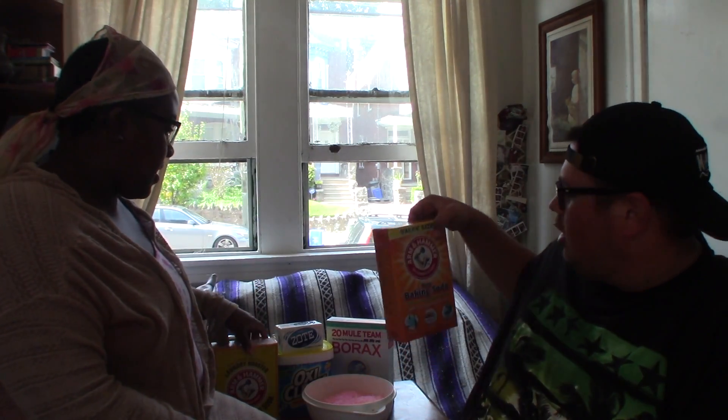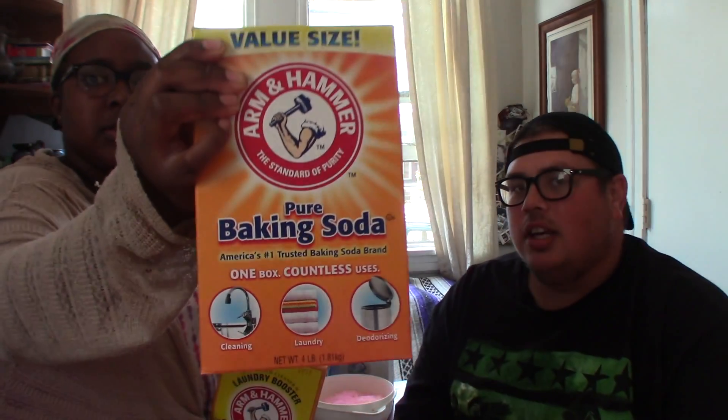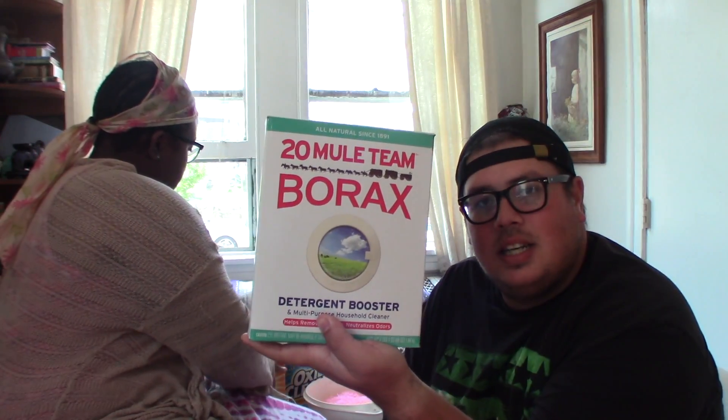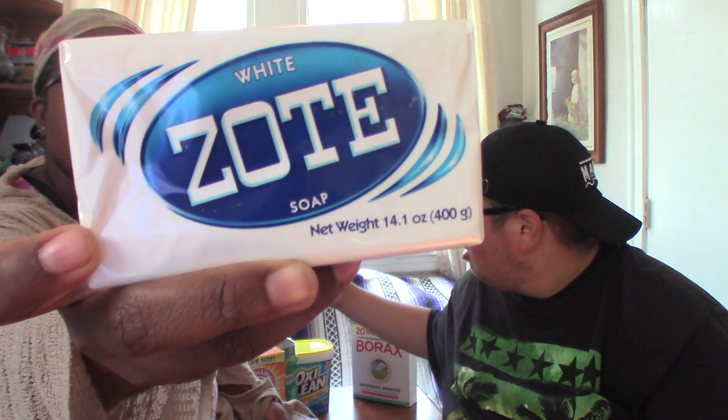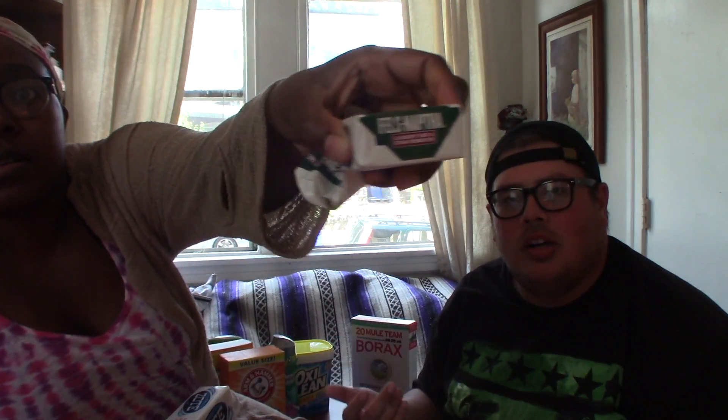Some of the things that you need: you need baking soda — the big one, this was like three dollars and we're only going to use half of it per batch. Super washing soda, a box of borax, and a scent enhancer.